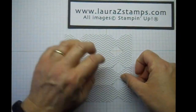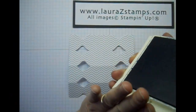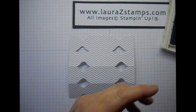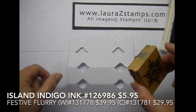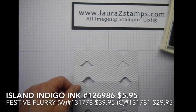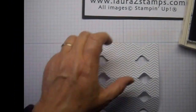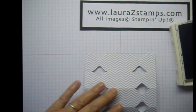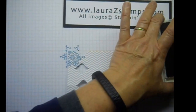So what we have here, we're going to decorate. I'm going to use the Island Indigo. And we're going to be using Festive Flurry — love this stamp set. I'm using the smaller snowflake, inking up here, and just going to get started and ink a few places.